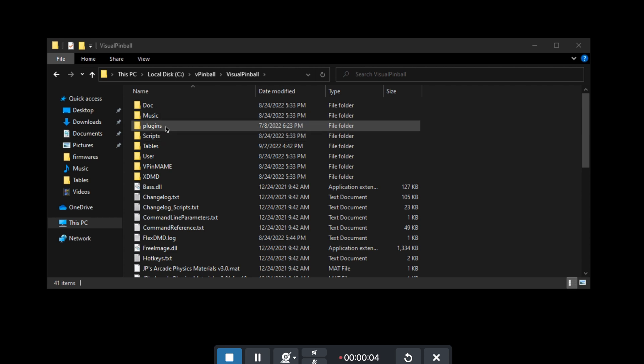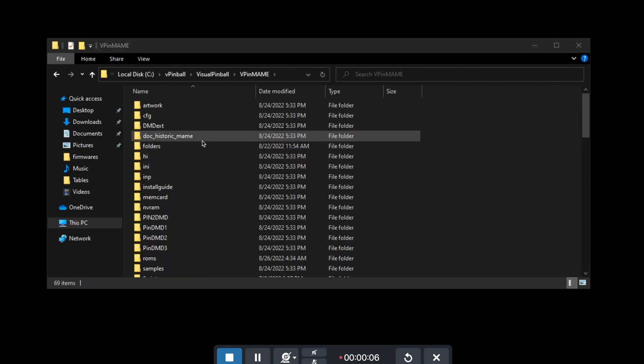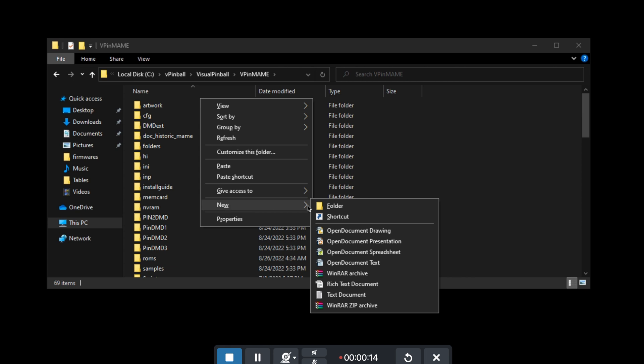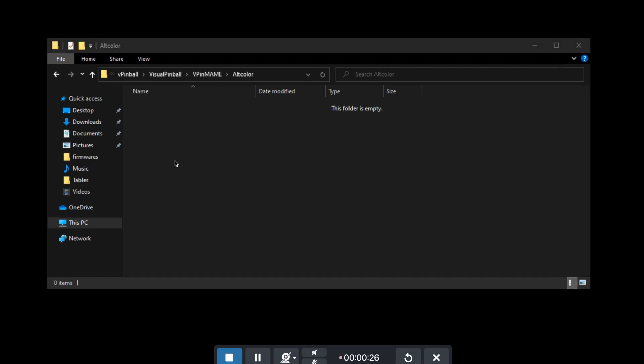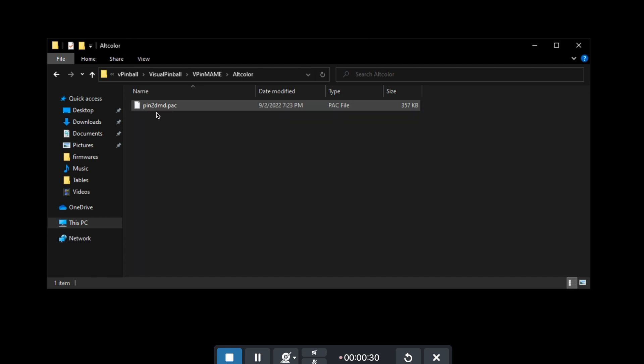I'm going to go into Visual Pinball and select VPIN name. In VPIN name, I'm going to create a new folder called ALT Color. In this folder, we need to put the folder name for the ROM of the game, so we need to find the ROM for Attack from Mars.